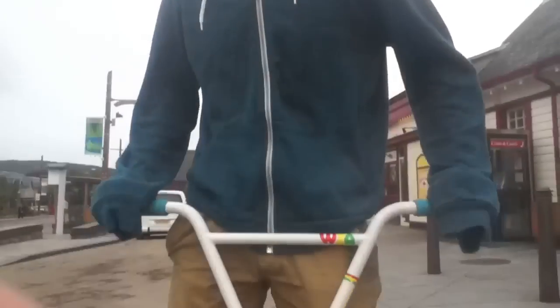Hi guys, this is George Ray from the VMX Concept, and today I'm going to be teaching you how to 180. I've basically been trying to do this tutorial for a while but I've only just got around to it. It's getting very cold now so you probably won't see that many videos, but there'll be more webisodes for skiing and snowboarding when the snow comes. Anyway, getting on to 180.